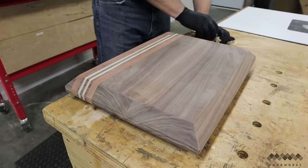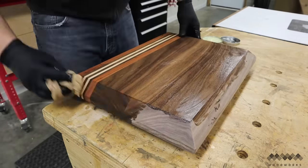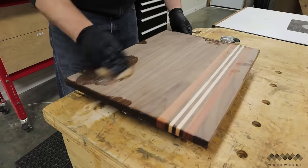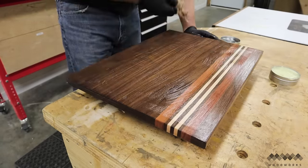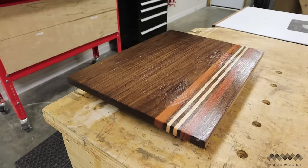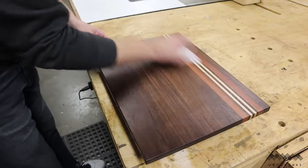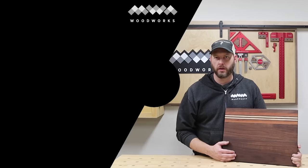Now comes my favorite part of the whole process. I liberally apply a paste made of mineral oil and beeswax and watch the grain come alive — there's nothing like that big reveal. I let it sit overnight to allow the board to soak in the mineral oil and the wax to solidify on the surface. The next day I use a clean cotton rag to buff the wax to a buttery smooth finish.